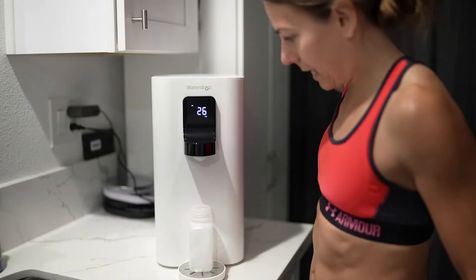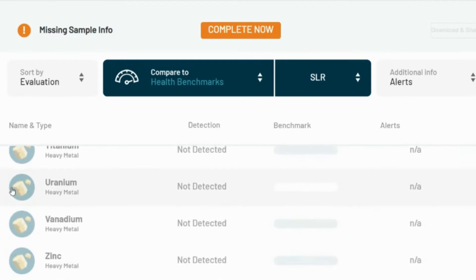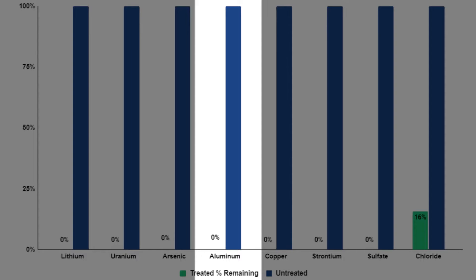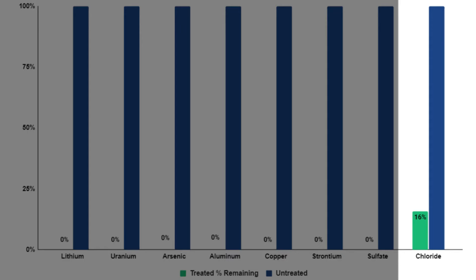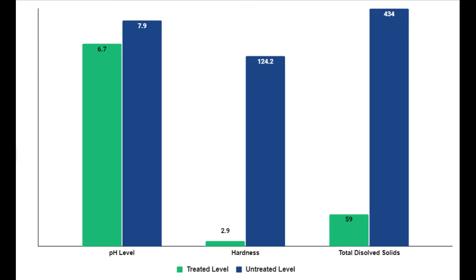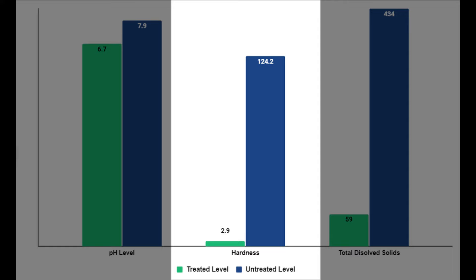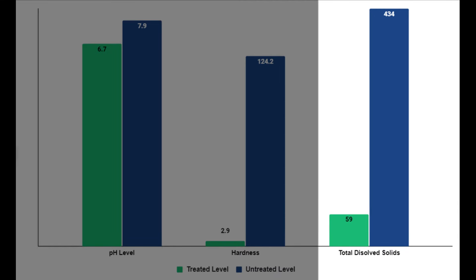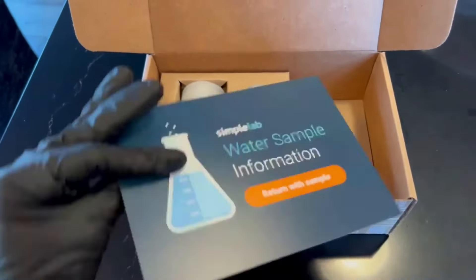After filtering the water through the Waterdrop RO, the new water sample received a TAPScore of 93 out of 99. Lithium, uranium, and arsenic were completely removed from the water. Additionally, aluminum, copper, strontium, and sulfate were also 100% removed, while chloride was decreased by 84%. Looking at qualitative properties: the pH level went from 7.86 to 6.7 — neutral pH is 7, so this is still a good readout. Hardness declined by 98%, while total dissolved solids declined by 86%. Links to both test results are in the description below.